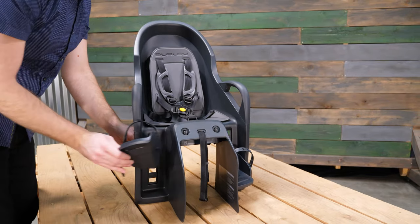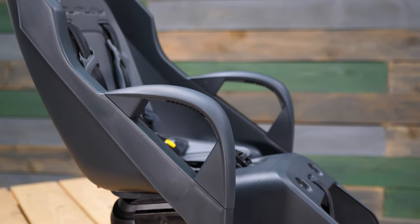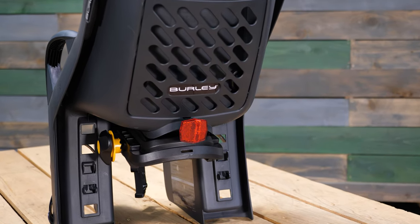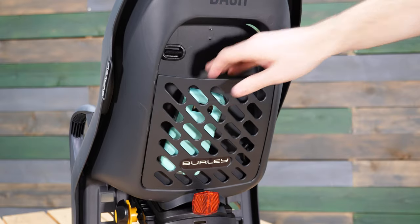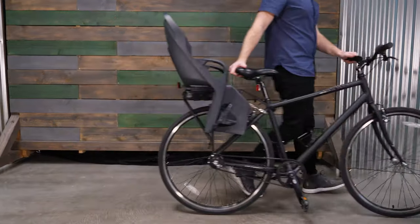Adjustable footrests can be moved into four different positions. Armrests make longer rides more comfortable. The integrated rear reflector adds extra visibility. A rear storage compartment conveniently stores small items, and the lightweight design makes for an easier ride.